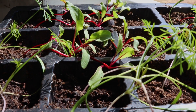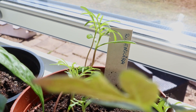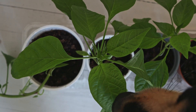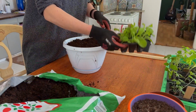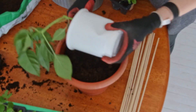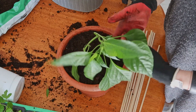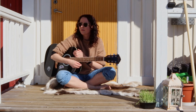First, my seedlings needed some attention. Then it was time for some music, something I'm currently manifesting to do more often in life.